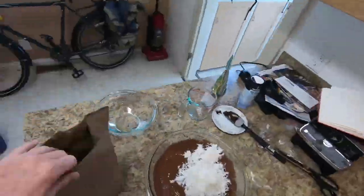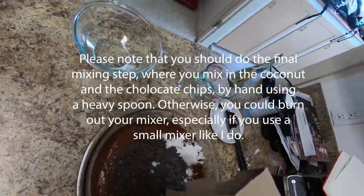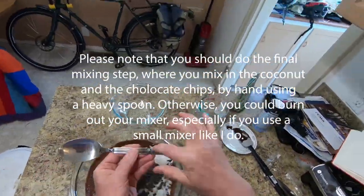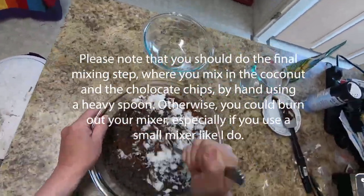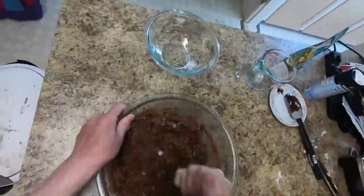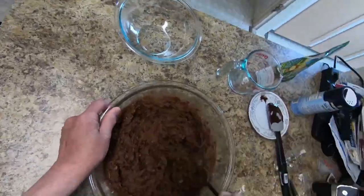Final step: we're going to mix in the coconut and the chocolate chips. If you don't want to burn out your mixer, I strongly suggest that you do this final mixing by hand using a heavy spoon. If you're like me, I have a cheap, very light-duty mixer that would be guaranteed to burn out if I were to do this last step using the mixer.